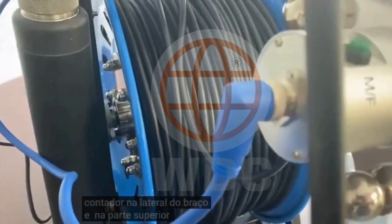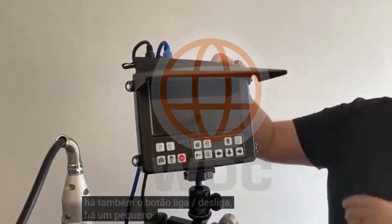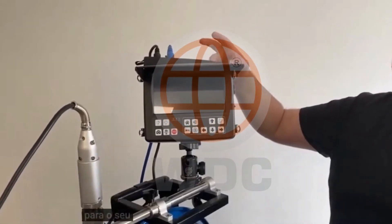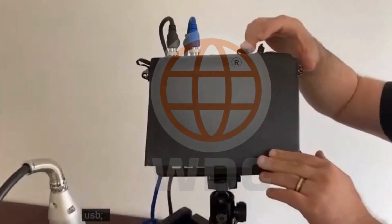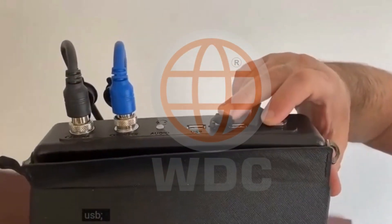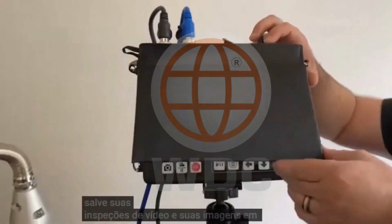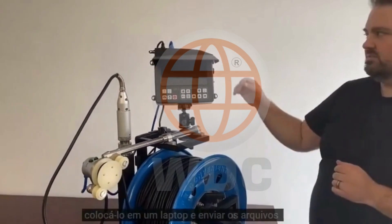On the top of the monitor, there's also your power button. There's a little plugin for a Bluetooth keyboard and there's a little plugin for your USB. So when you're doing images and video, you'll want to use the USB port and just save your video inspections and your images onto a thumbstick. Then you can take the thumbstick out, put it into a laptop and just email the file.